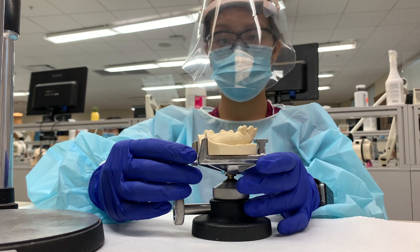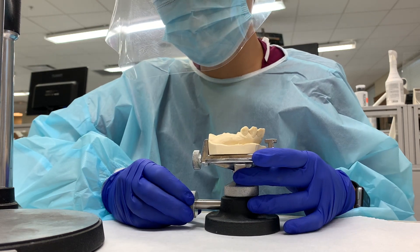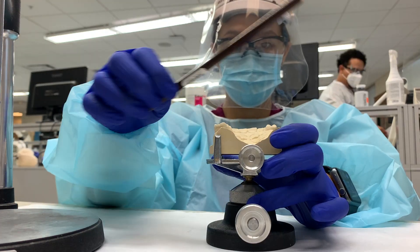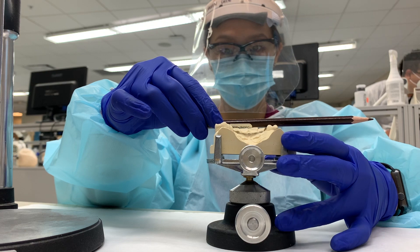I just placed it on the bottom and adjust it to try and get it relatively flat in terms of the occlusal plane. You're going to find guiding planes. If you remember, the guiding planes are the props and most circles.